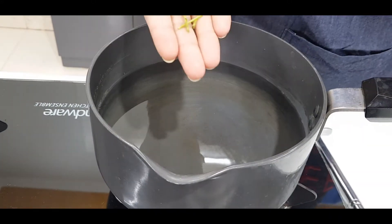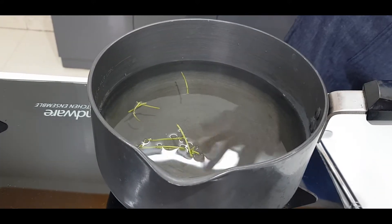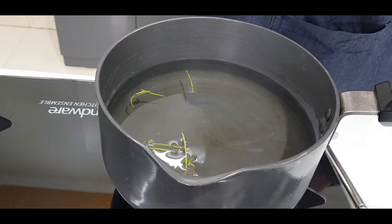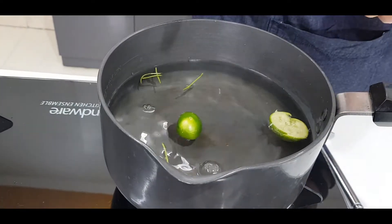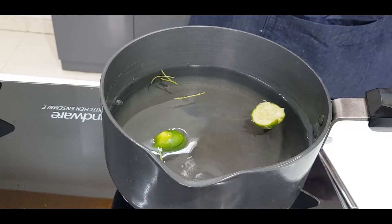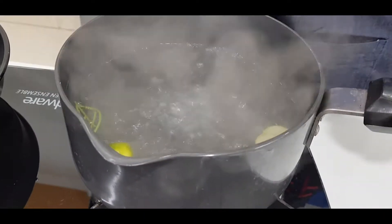Now I will take the mint. I have taken it — washed it very well. And here I have taken the peels of lemon. After putting them in, I will boil the water properly. See, it has been boiled well and there is a very good smell.